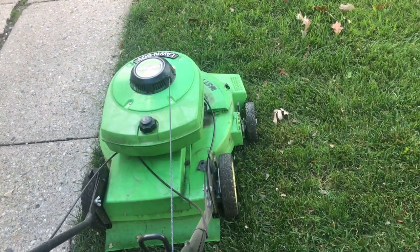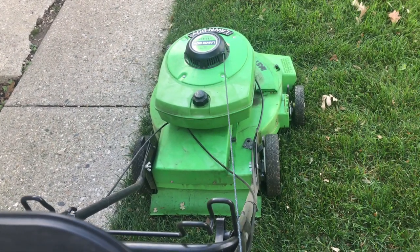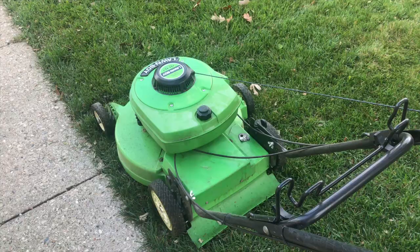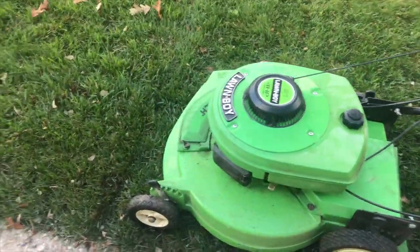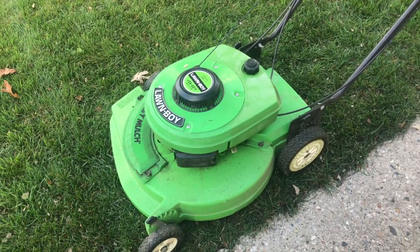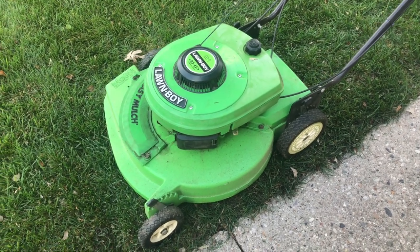This thing is a nice lawnmower. I got this on E-Crator back in May, which is a website similar to eBay. I will put a link in the description to the seller I got this from. I went to go pick it up and see this mower in person, because I wanted to save some money on shipping, so I just traveled to Wausau — my family and I did — to go get this mower.